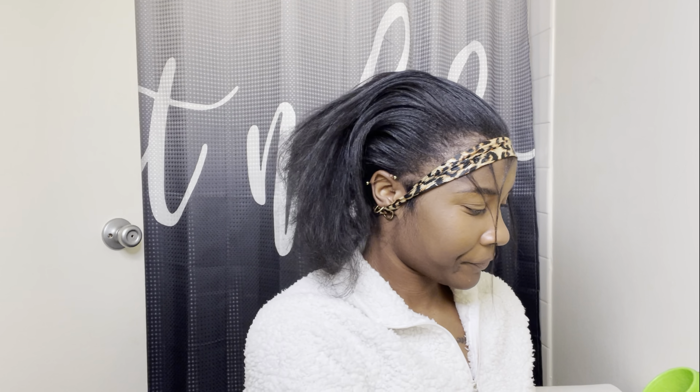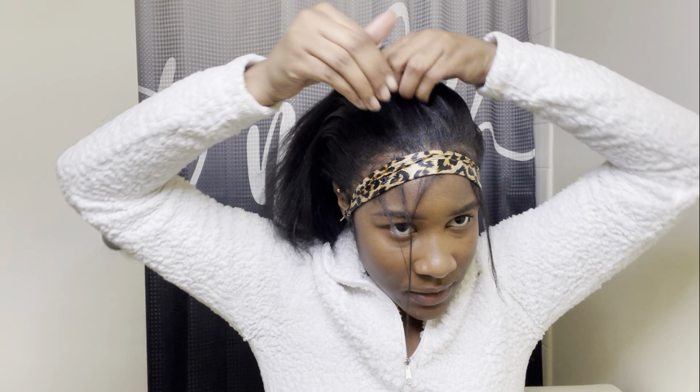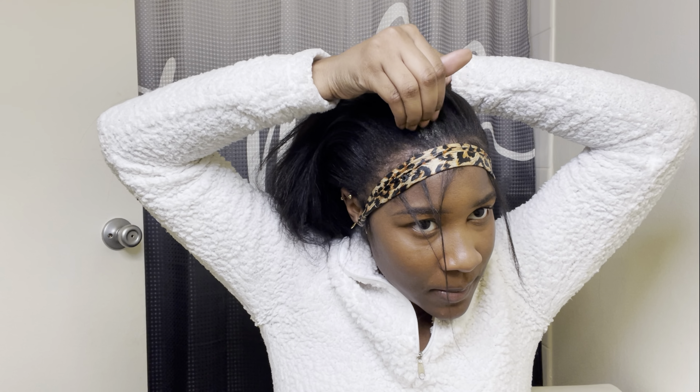I'm putting this on my head so my edges won't get in the way when I'm slicking my ponytail back. Style Factor Edge Booster — this is what's gonna make my hair slick back. I have to smell it every time.